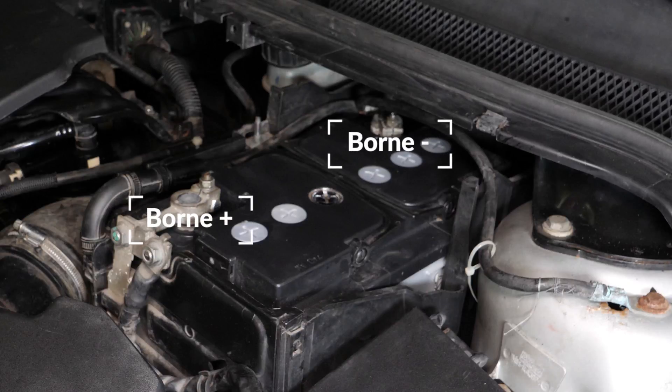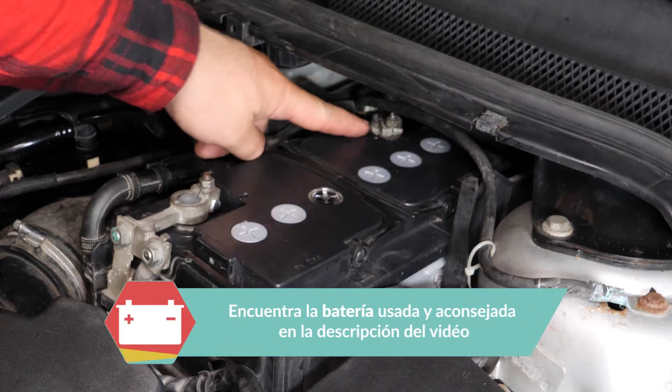Nunca empieces desenchufando el borne positivo estando todavía todo el coche conectado al negativo. Corres el riesgo de generar chispas peligrosas para la red eléctrica de tu coche.